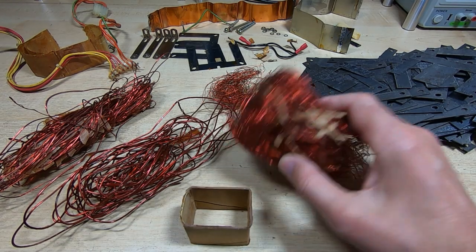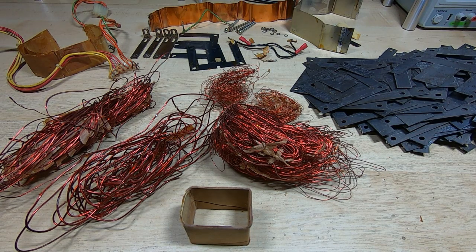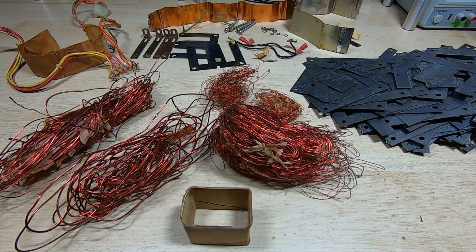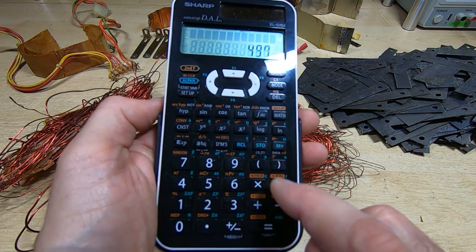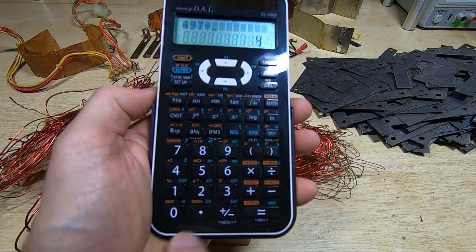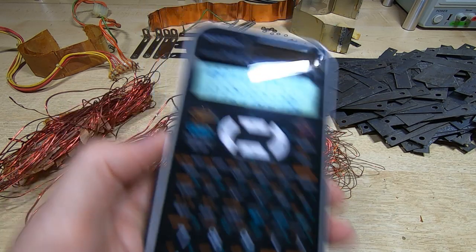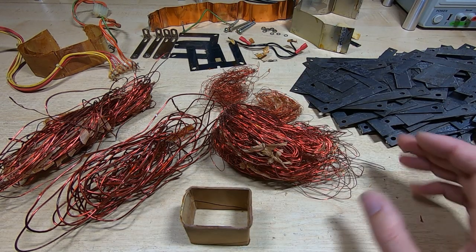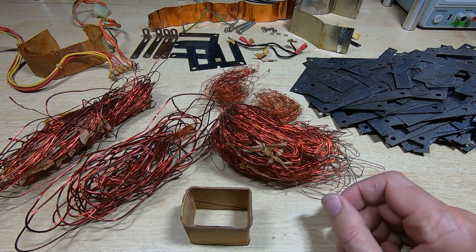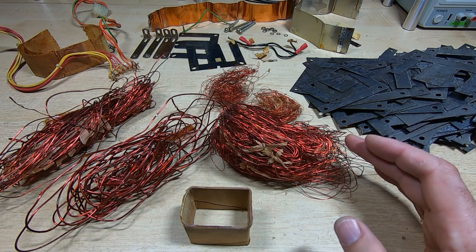The primary is now taken off. We have a nice collection of copper for the recycler. As a final sanity check, the primary had 497 turns — I ended up counting it as it came off fairly easily. Dividing 497 by the turns per volt we calculated (4.38) gives basically 114 volts, which is close enough to 115 volts. So we do know the turns per volt for this transformer. I think it's slightly higher than needed, so I'll adjust down to approximately 4.5 turns per volt for the rewind.